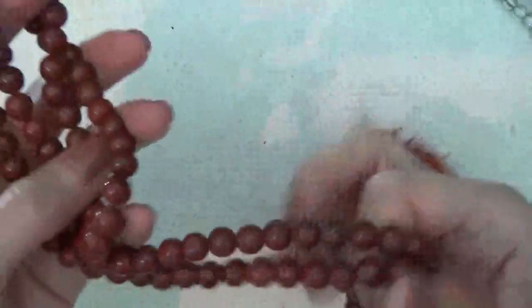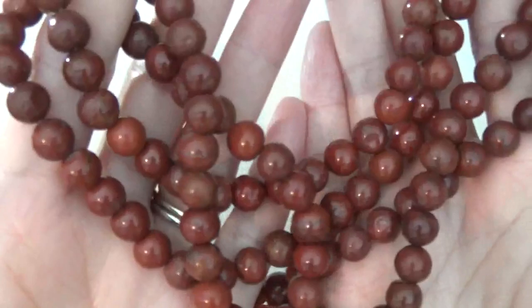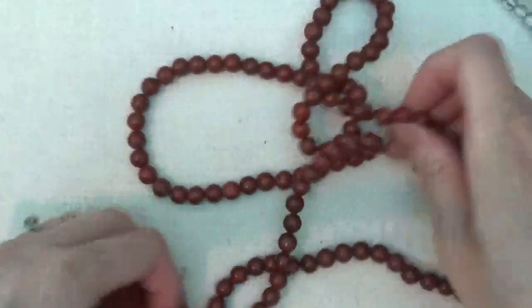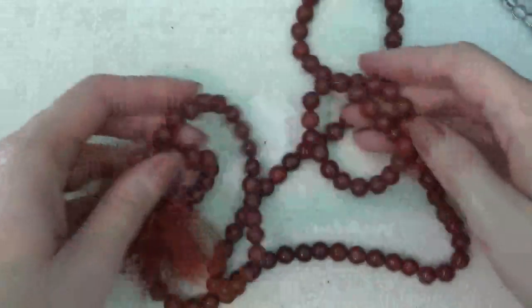This is another stone necklace — very cold to the touch. Not sure what type of stones these are. It has a tassel and no clasp, just one long infinity necklace.